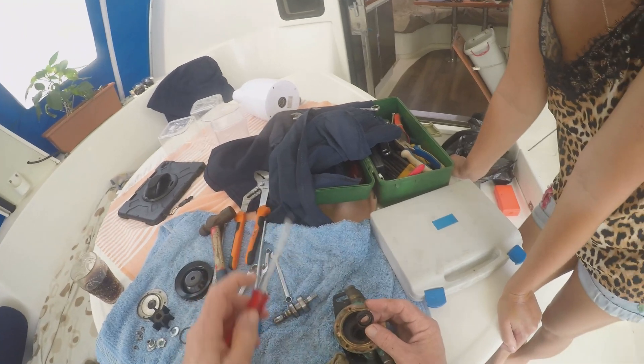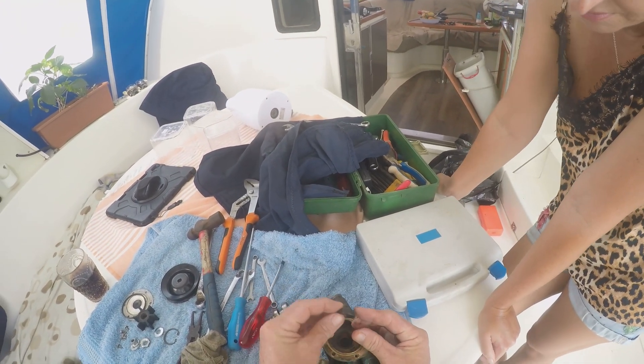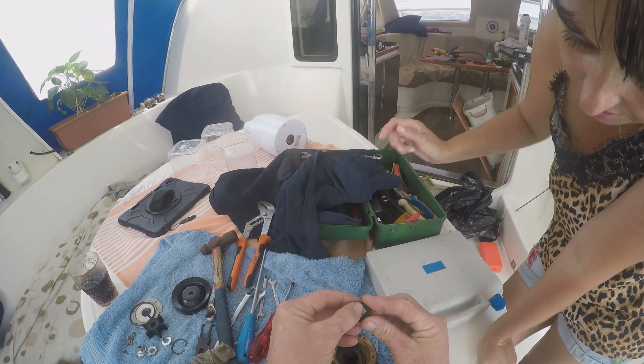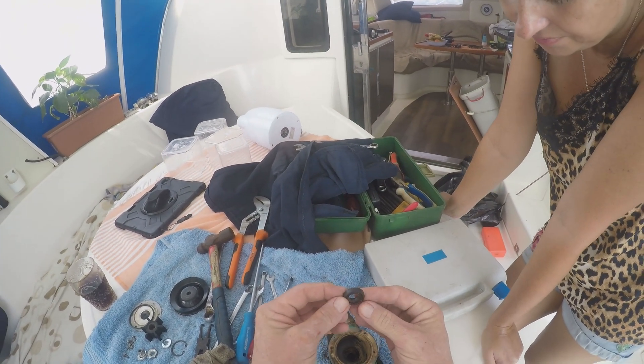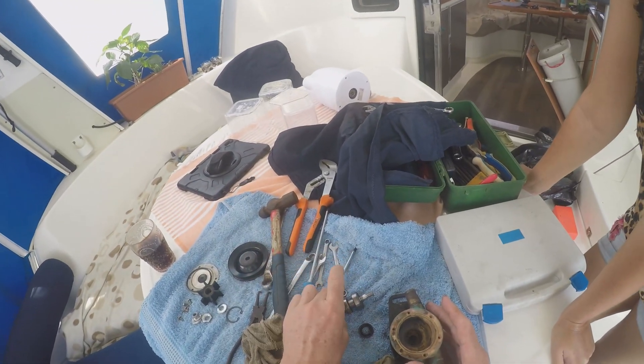Look at the spring — completely destroyed. And that's what created the problem: when the spring goes, it's not tight onto the shaft anymore.